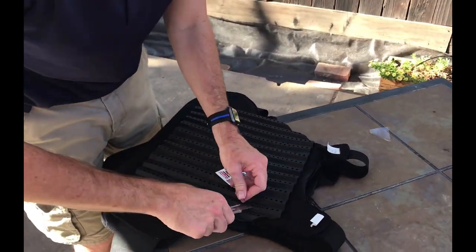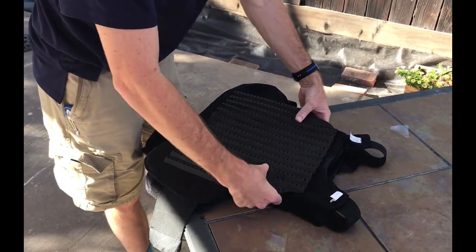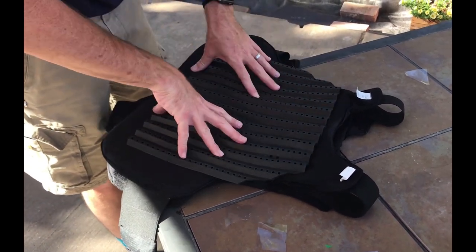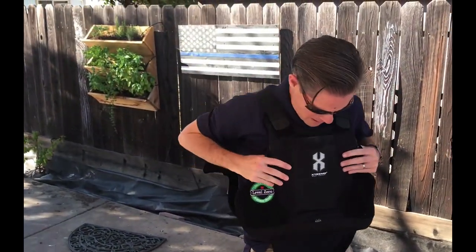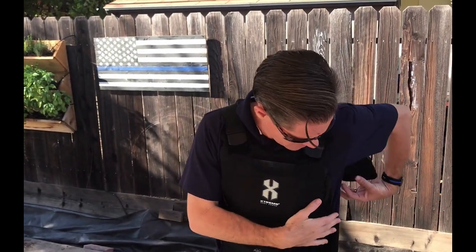All right, I'm going to cut that little sucker off. You'll notice again it hangs over the edge of the vest — I will adjust that at a later date, but for now I'll throw this over my head and secure it.